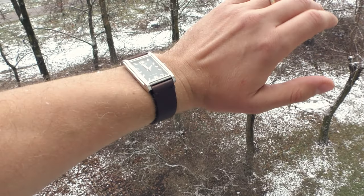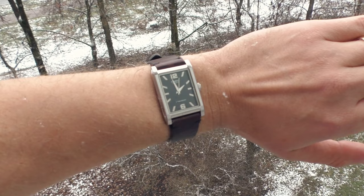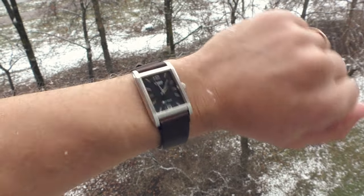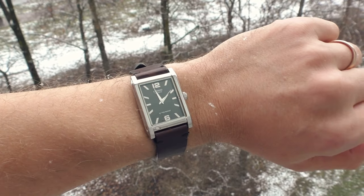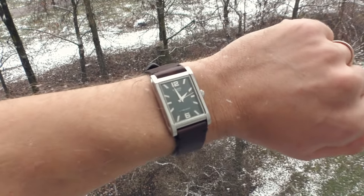However, my favorite is this one — a dark brown leather strap. I think it looks very good with this watch. Doesn't look boring, doesn't look too dressy even. It looks a little bit more casual, more everyday. I like it a lot.